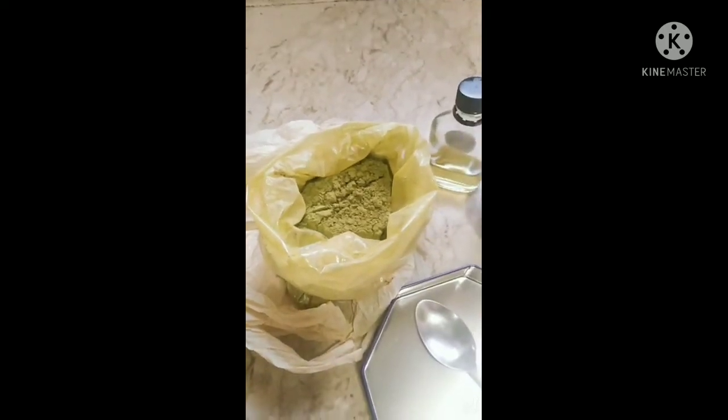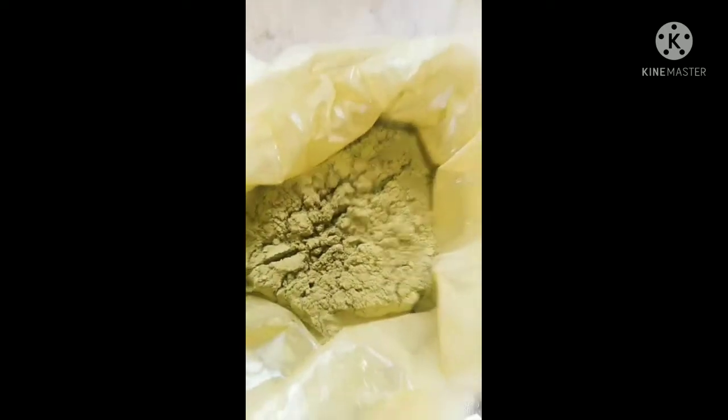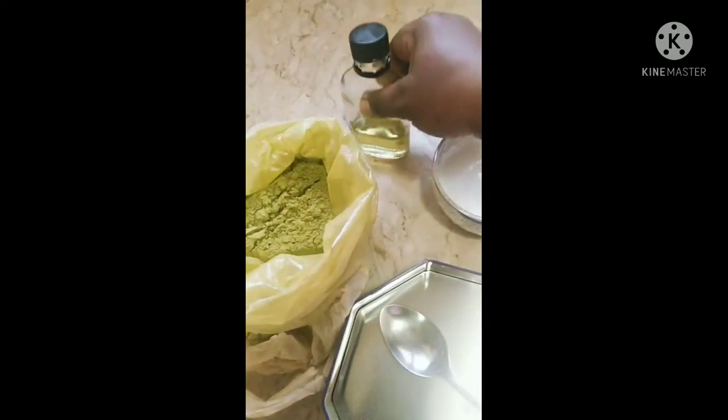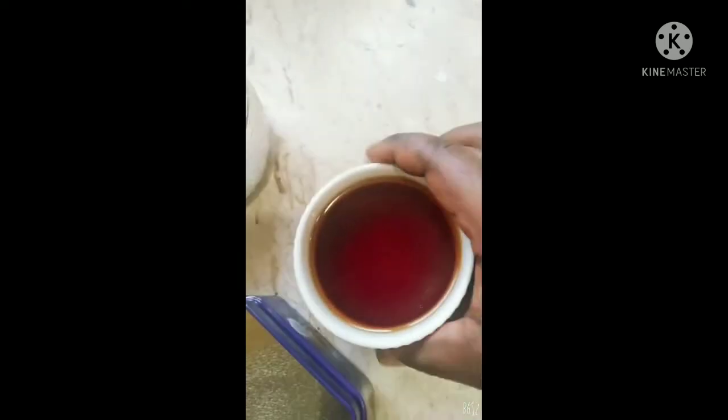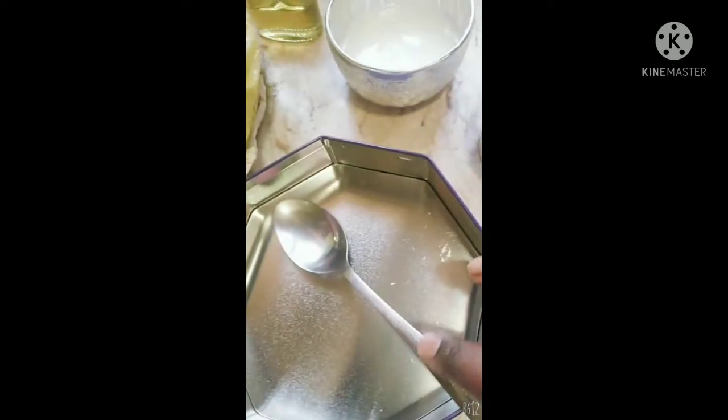Hi guys, welcome back to my channel. Today I'm going to show you how I grow my hair with henna, olive oil, tea, and rice water. I've blended my rice with water — I soaked my rice overnight, the next day I blended it and sifted it. We're going to be needing like five tablespoons of henna.